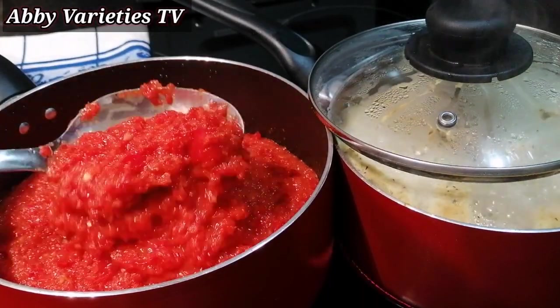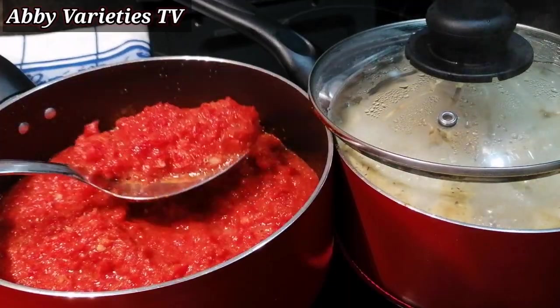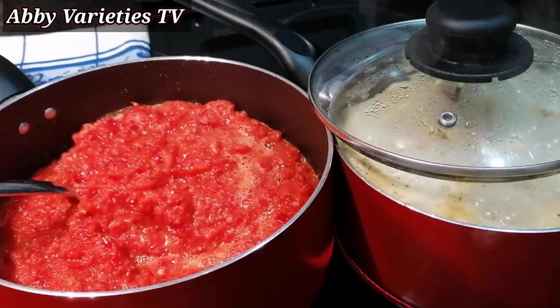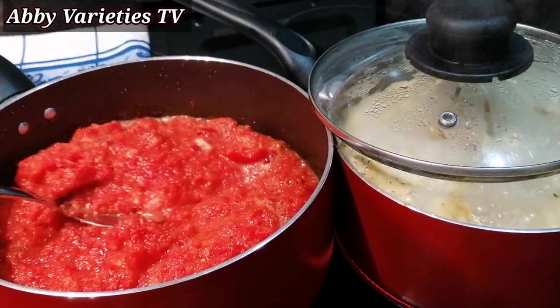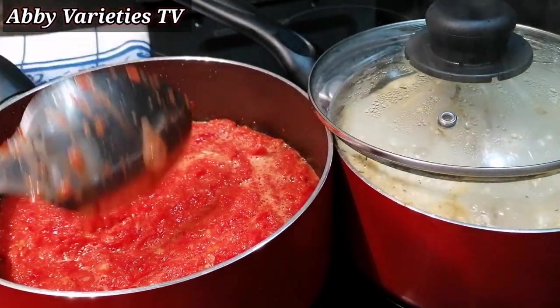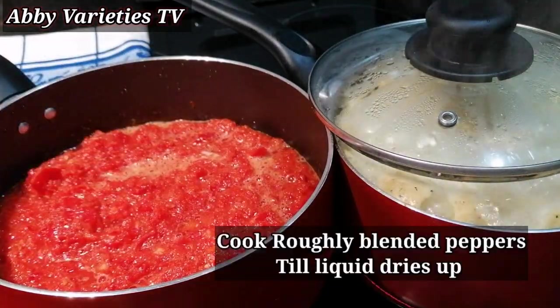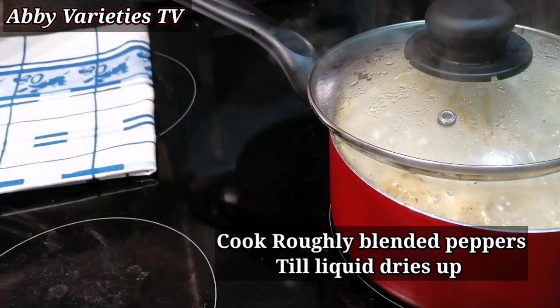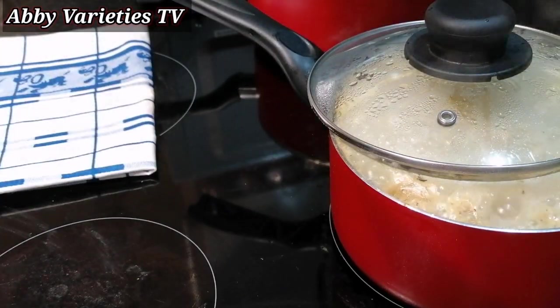Here is our blended pepper. You can see the texture is roughly blended, so ensure that you don't over-blend your pepper — you don't need it to be smooth. We still need some particles in there. Now we need to cover it and cook our pepper till the water dries up.